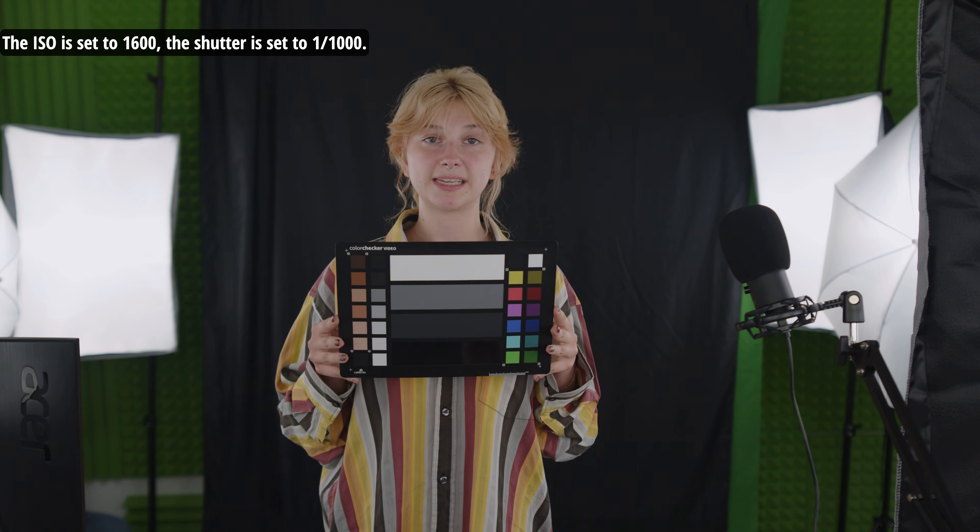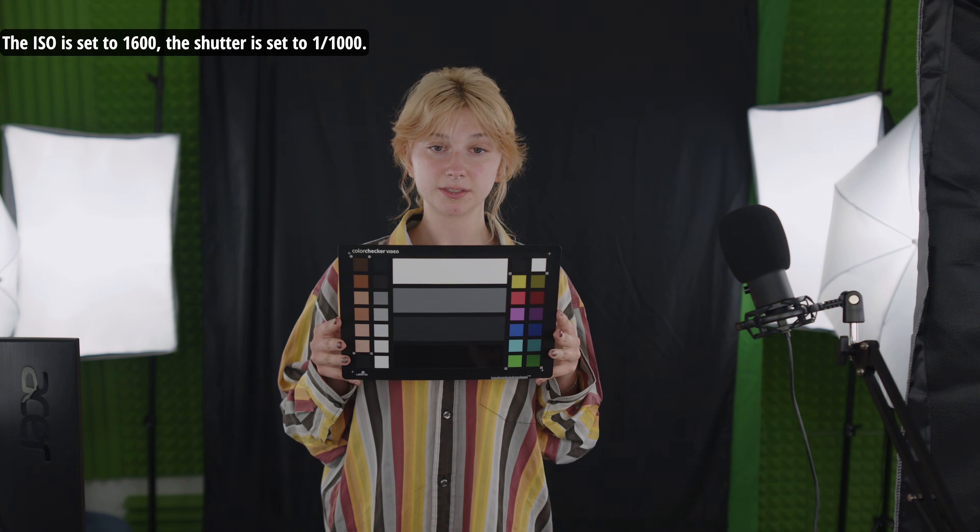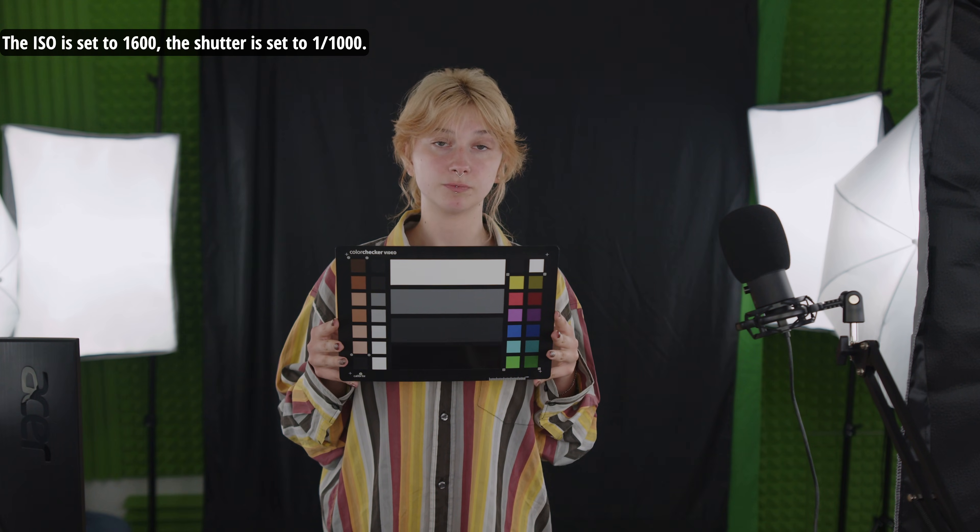The ISO is set to 1,600. The shutter is set to 1,1000.